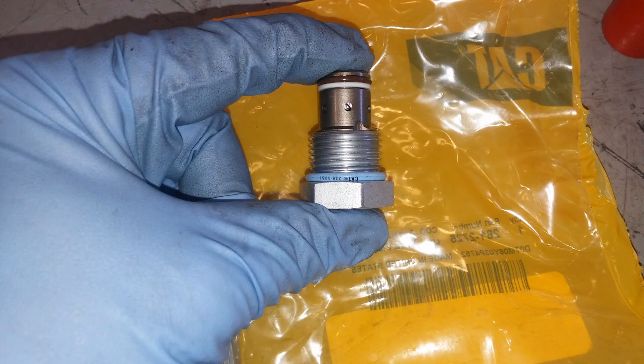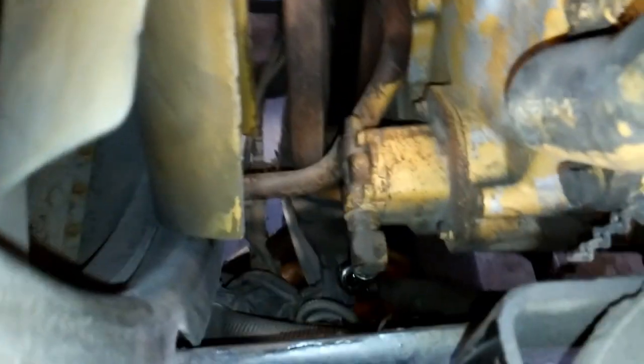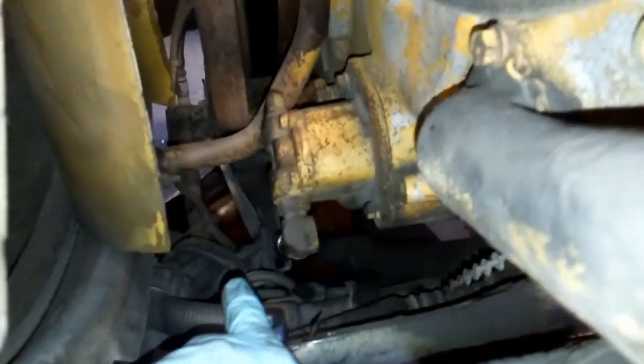I had already installed a new fuel pressure regulator in the filter base, because that's usually the first thing you want to change or check when looking for low fuel pressure codes. The fuel transfer pump on any of your Cat heavy duties is right off the gear train on the front here.